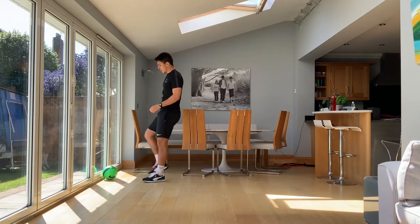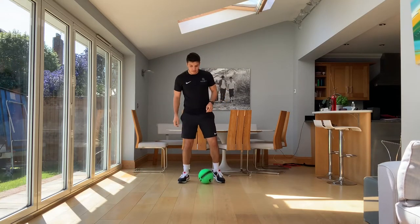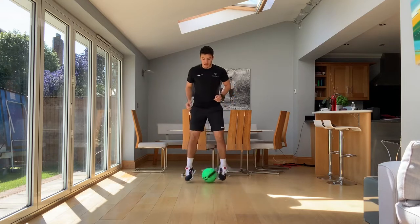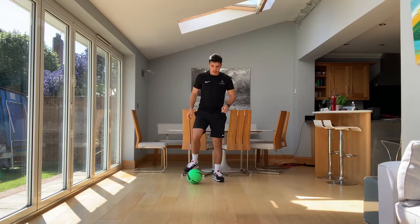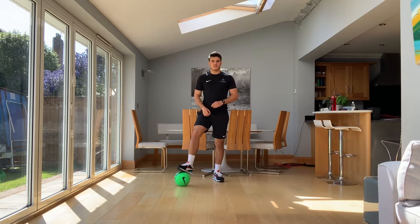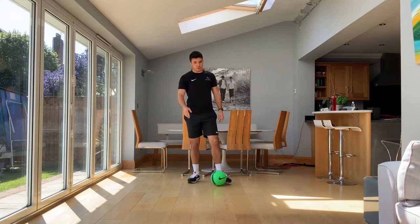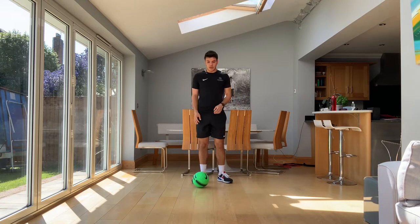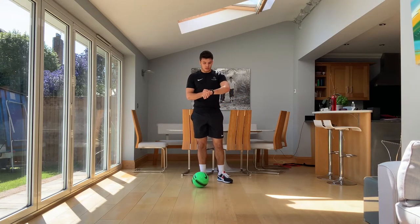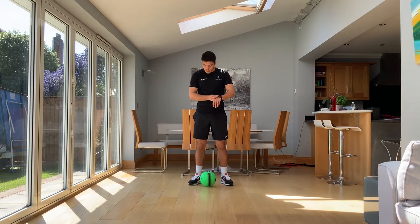Next ball work exercise. It's super simple — it's toe taps. We've all done toe taps. Inside of our feet, trying to move the ball side to side. Key with this one: try and picture yourself on a tiny island in the middle of the ocean. You don't want to go too far forwards or backwards because you're going to slip off and drown. You've got to keep control, keep on the same spot. Three, two, one, let's go.